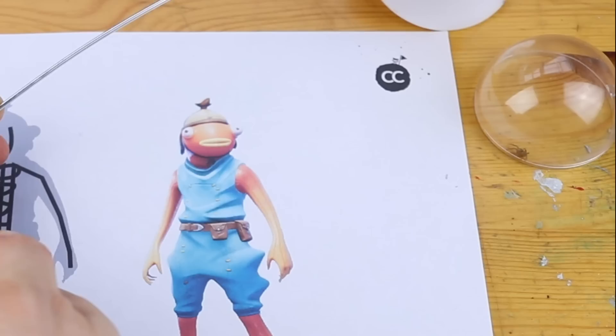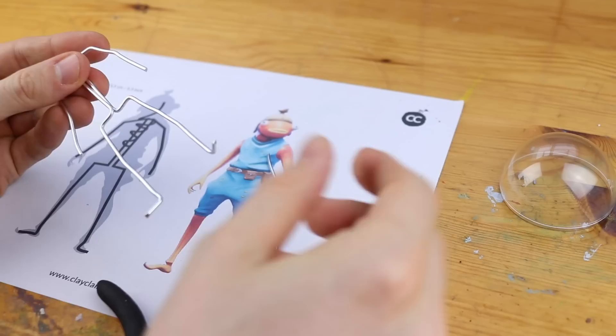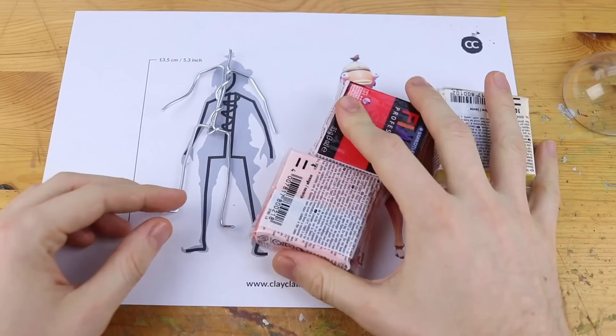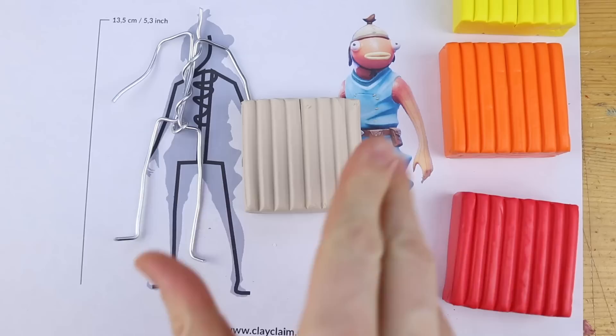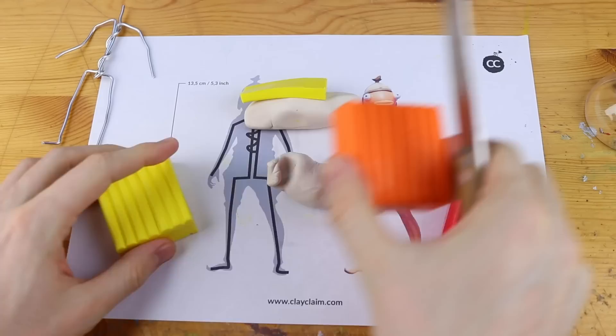It doesn't really look difficult because it has only two or three main colors, but as you can see the legs and also the arms are pretty thin. Let's get started with the main colors and try to get this color gradient onto our creation. We need some ochre, some white, and we will mix these as our base color. We mix in some yellow in the upper part, some orange in the lower part, and later we will use also some red.